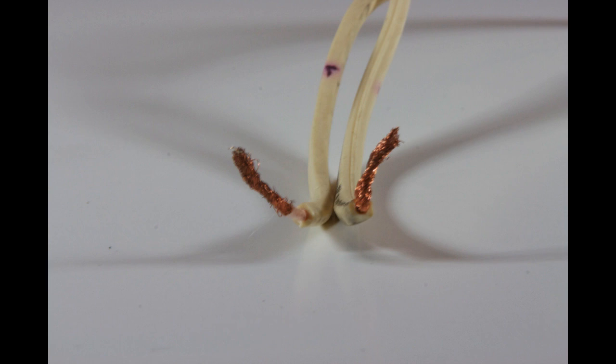For this demonstration, we're using pre-cut banana clip wires. Now these wires have their pros and cons, but for this demonstration they're going to work out nicely.